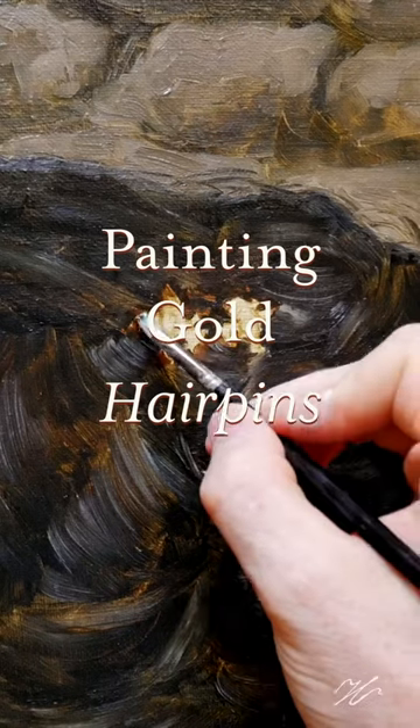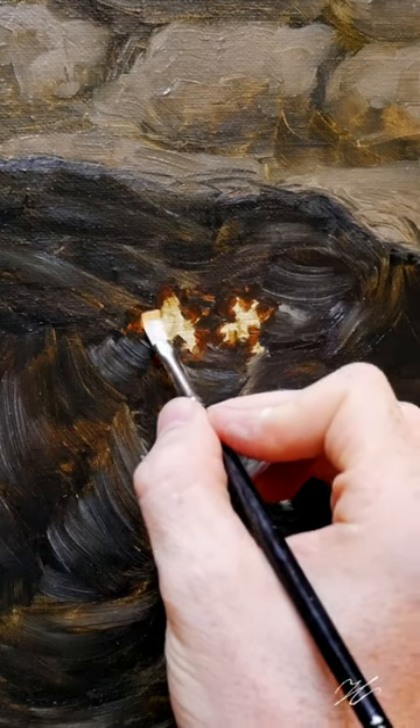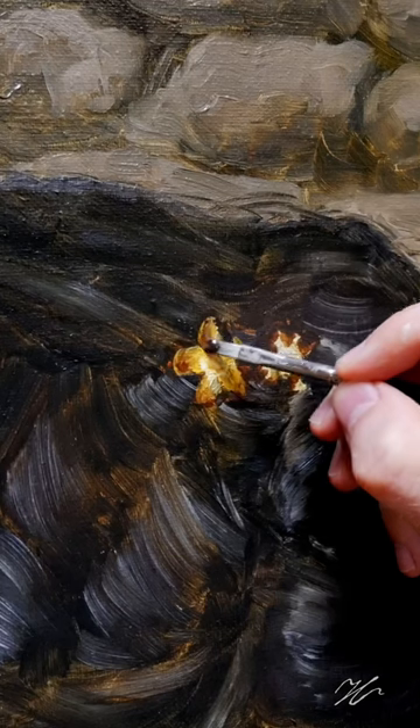The trick with any painting is understanding the underlying character of the form that you are painting. These floral hairpins by Jamie Beck and Cecile Bocara are handmade using gold-plated brass, meaning there's a rich warmth underneath.